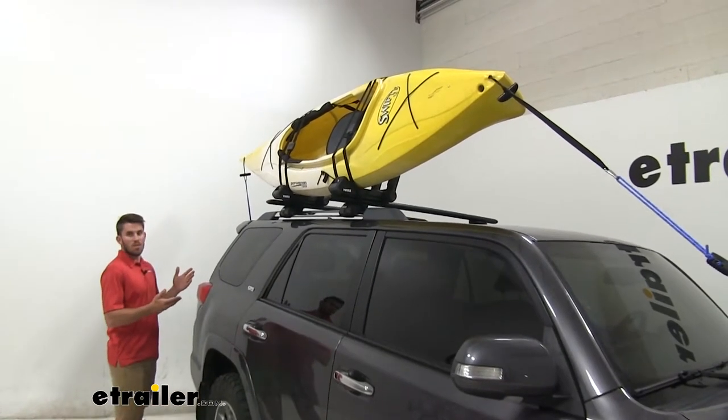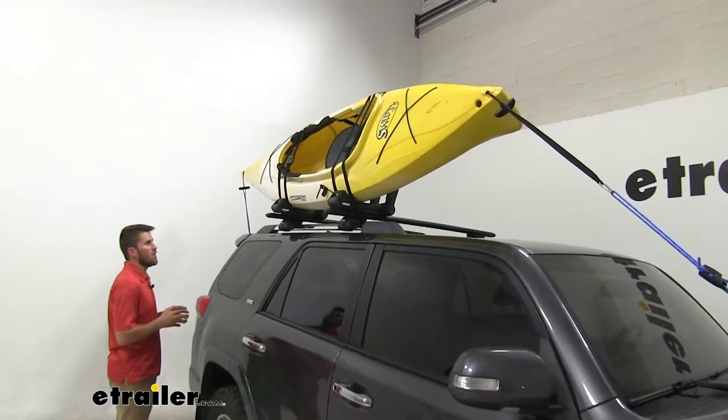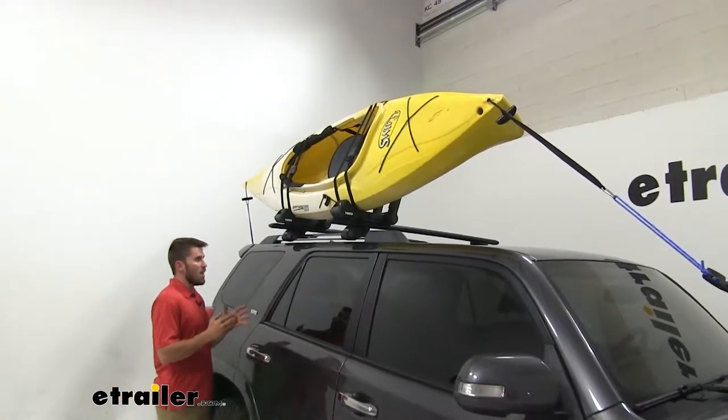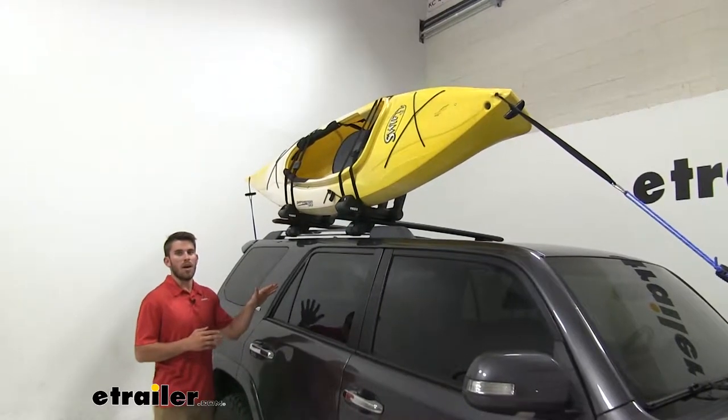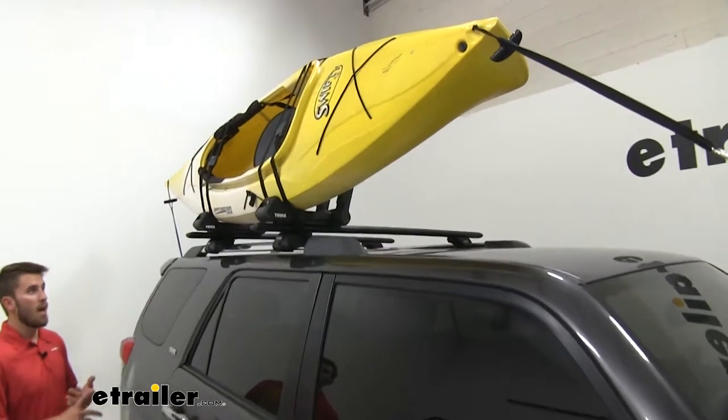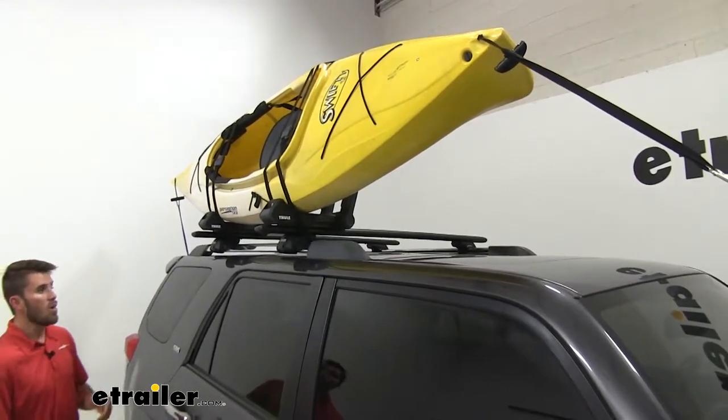An advantage to having these J-Style Kayak Carriers is that when we get our kayak loaded and strapped down, we're actually going to have enough space on the other side to get other accessories up there, whether it be another kayak, maybe a bike rack, or even a cargo box.